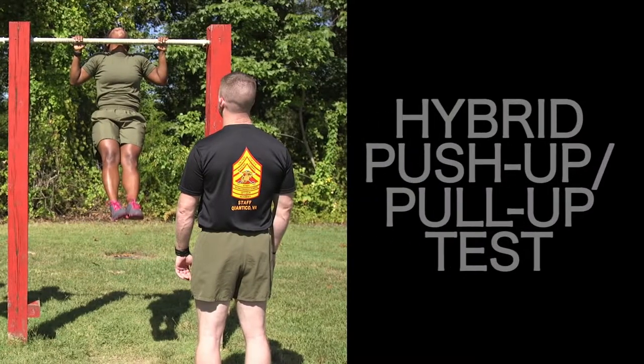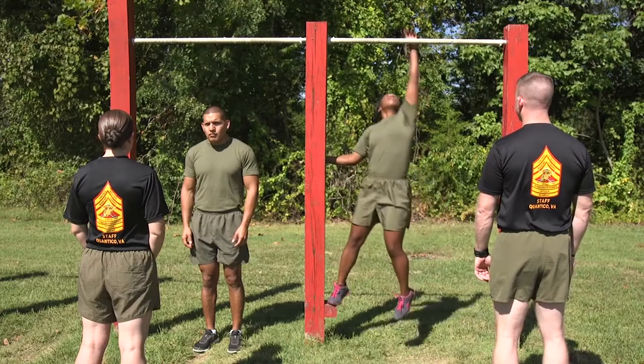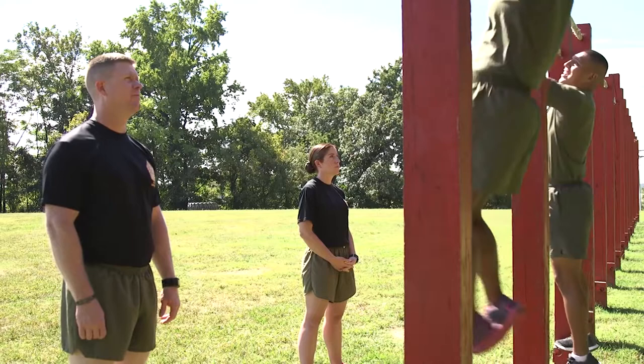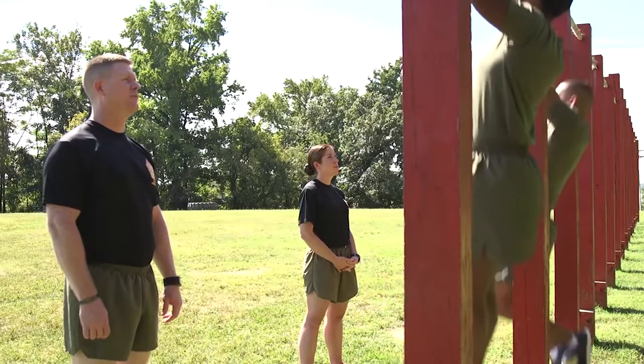The Hybrid Push-Up Pull-Up Test gives Marines the option to do either push-ups or pull-ups. All Marines are encouraged to do pull-ups as this is a better field test of dynamic upper body strength. Additionally, maximum points on the Hybrid Push-Up Pull-Up Test can only be earned by doing pull-ups.